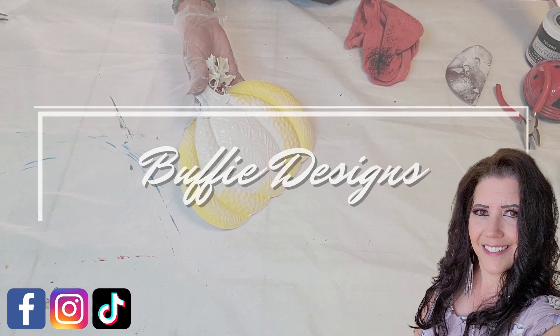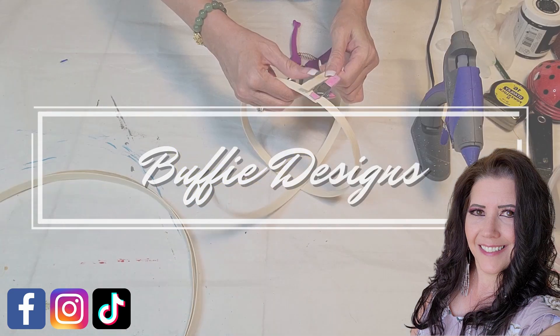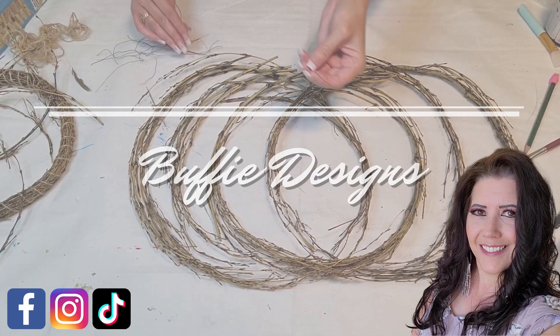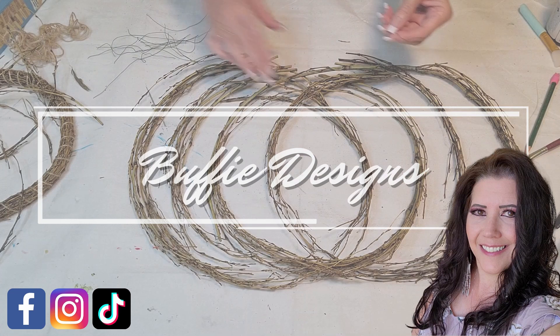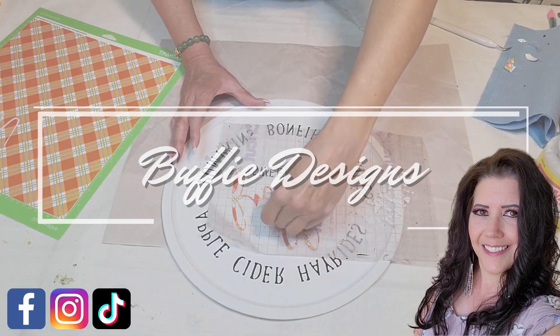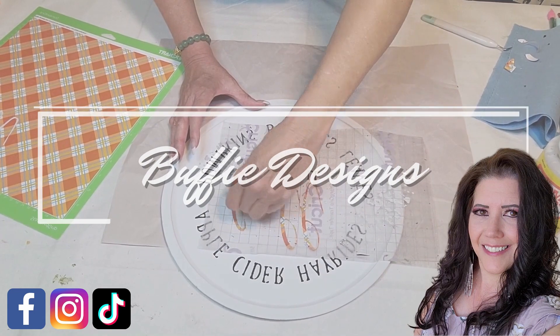Hi everyone and welcome back to my channel, I'm Buffy and in this video I have five projects under $5 and they are all fall Kirkland dupes. I'm also part of an open playlist of five under five that we do monthly — I'll have the link down below and more information on that later in the video. Right now let's get to those dupes.